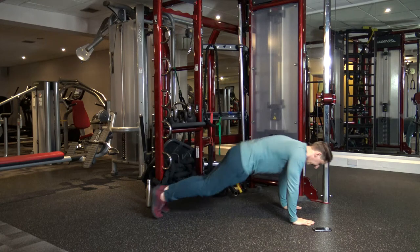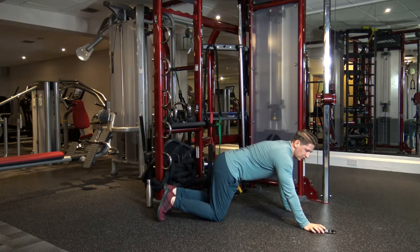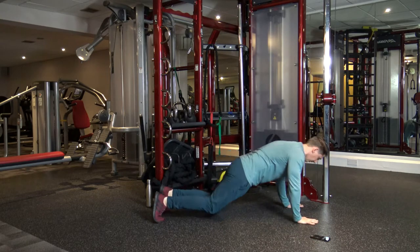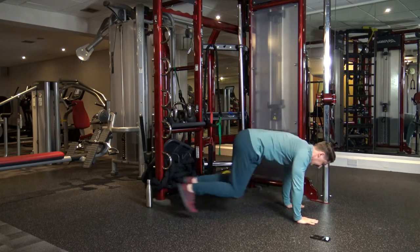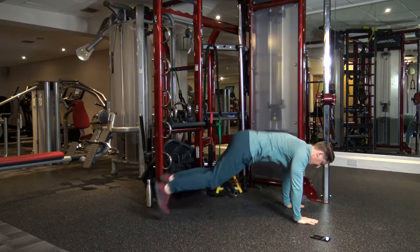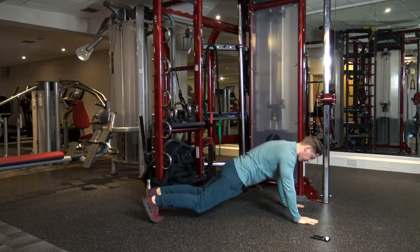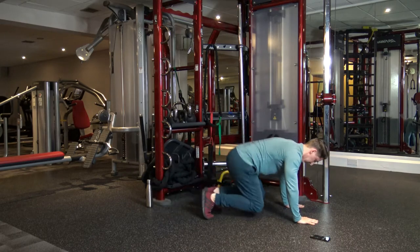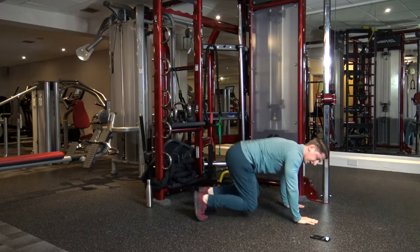The first one's going to be 30-second plank tuck jumps — just like that. Three, two, one, let's go. Just in and out. Don't forget to engage the core at all times. Good stuff. Don't forget to breathe in.